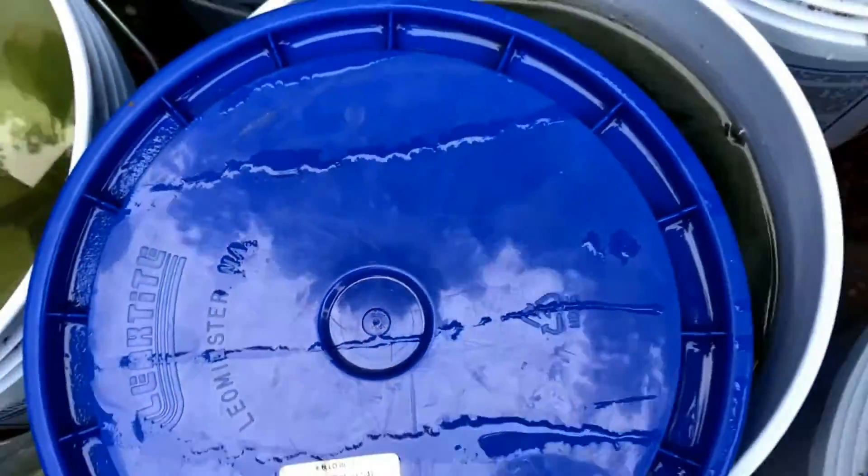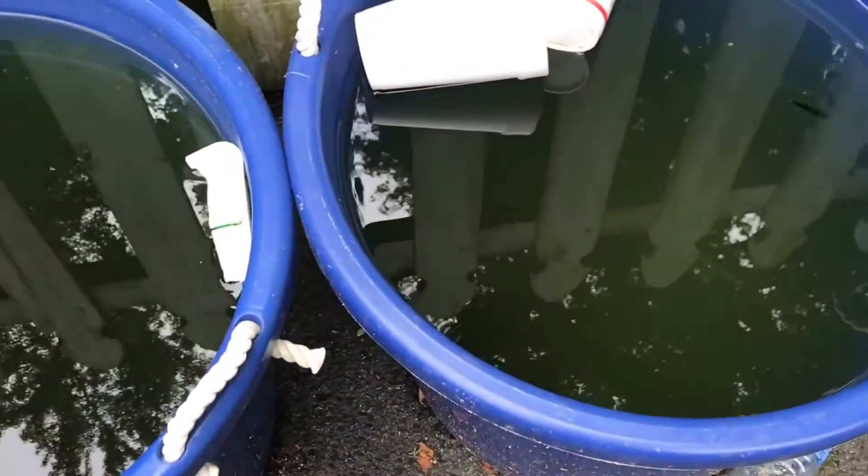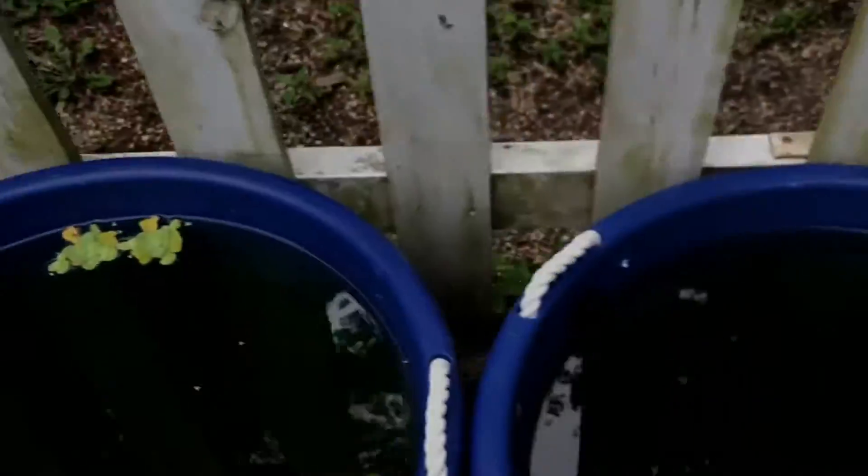We had a pretty good storm the day before yesterday that brought in a lot of fresh, cooler rainwater, which was definitely a welcomed relief. I don't see any fry in this other container, so no update there. These are the females — getting some really nice colors on them. Let me see if I can get a better shot without the glare.